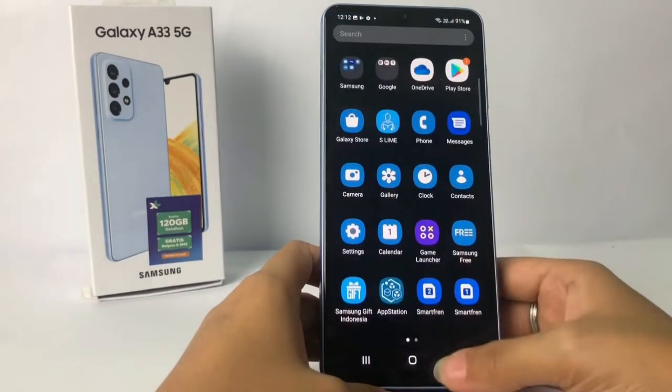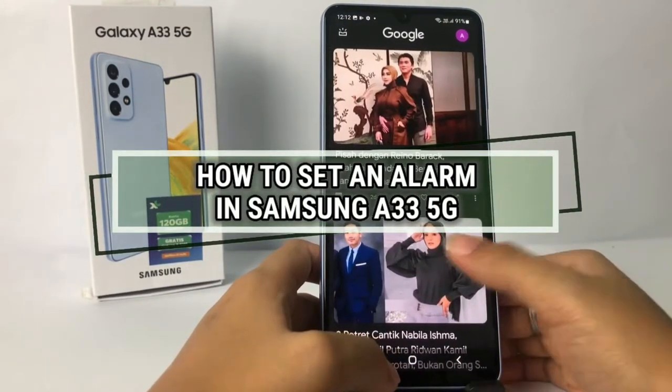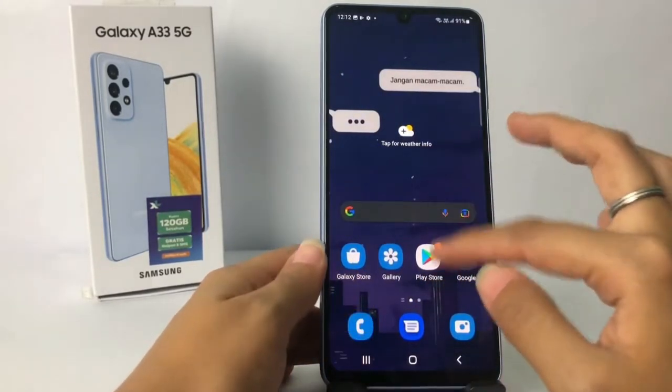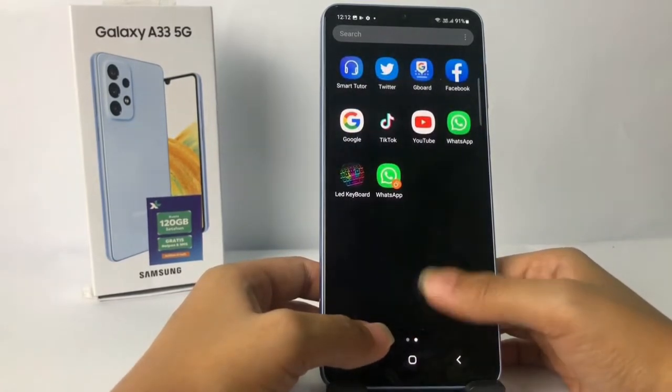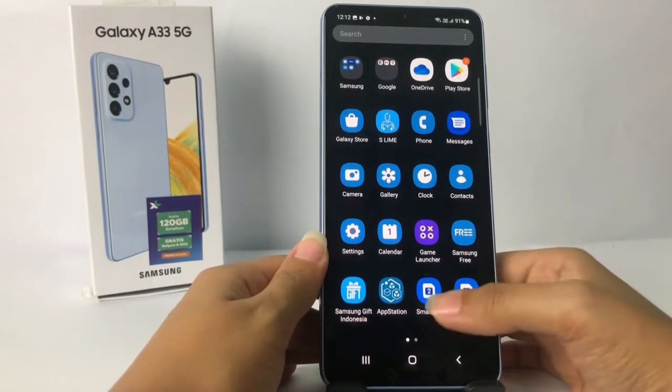Hi guys, welcome back to Spot Area channel. Today in this video I'm gonna show you how to set an alarm in Samsung A33 5G. But as always, before you continue this video, I hope you like, comment, and subscribe to support this channel, and don't forget to hit the notifications bell.